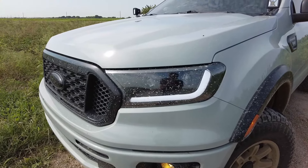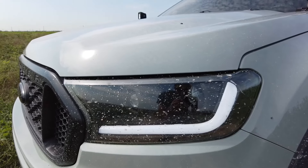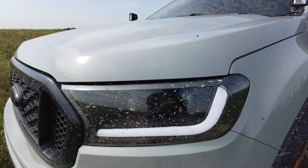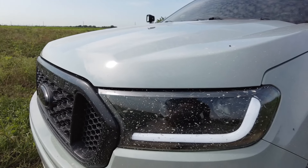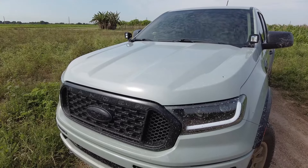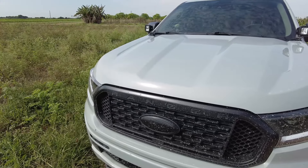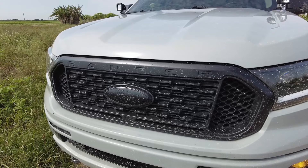Starting off with the front, the headlights are a no-name lariat style. I have a full review on them — check the top right for a link to that video. Overall, very good, super clean look that improves both the appearance and function of the headlights over the factory halogen ones.